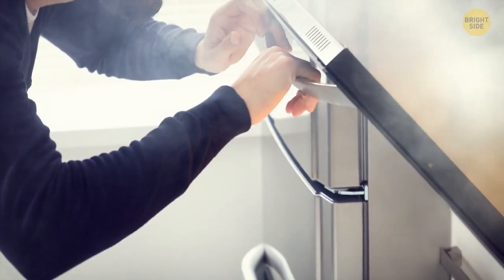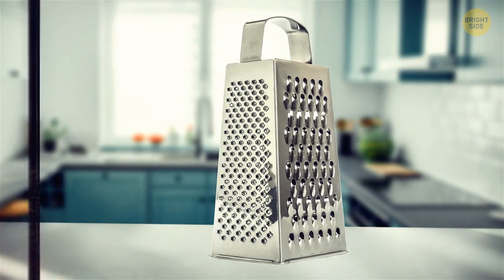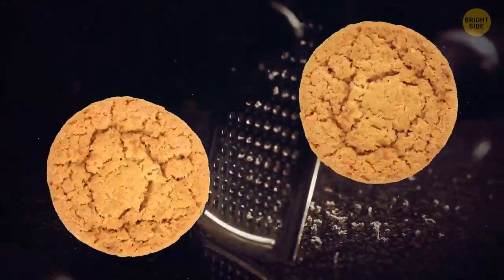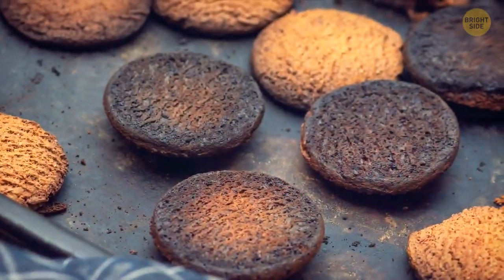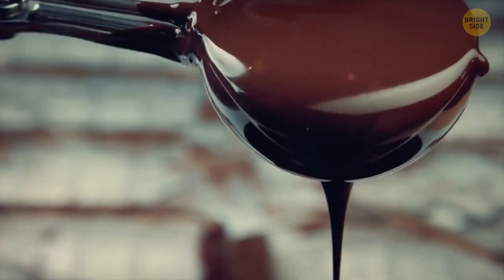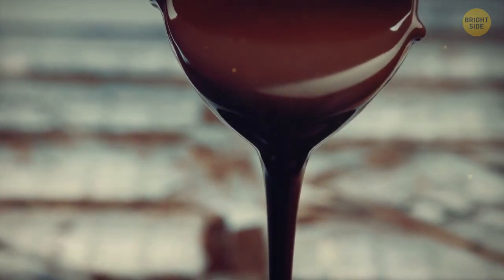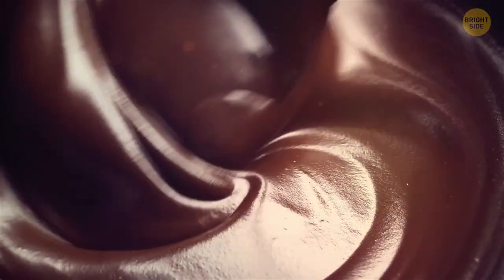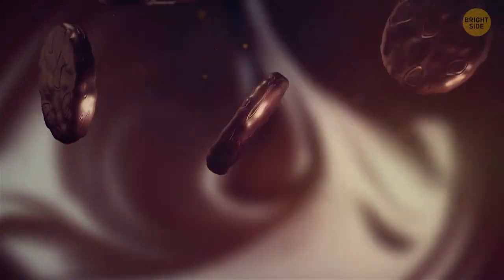If you ever end up burning your cookies, you can save them with your trusty grater too. Just grate off the blackened parts after carefully taking the cookies from the baking tray — but wait until the cookies have cooled down. If you ruin their shape a bit, you can always dip them in some melted chocolate. After the chocolate cools down, you'll have perfectly shaped cookies. Although, after it gets past your lips, does the shape of the cookie actually matter? Just saying.